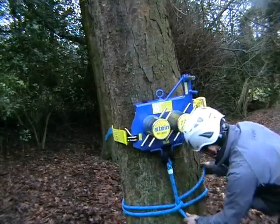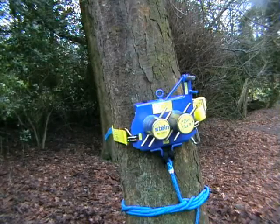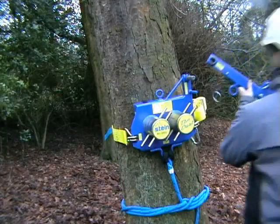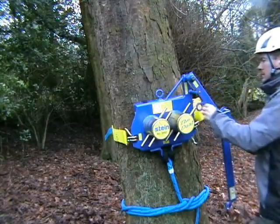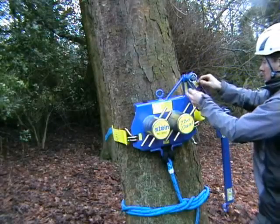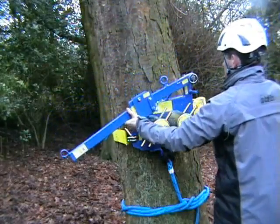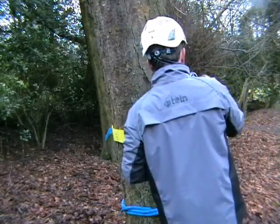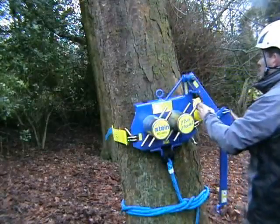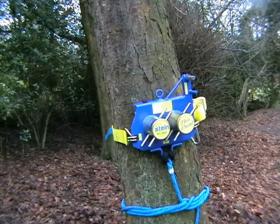We recommend a cow's hitch above all other knot configurations. Following on from there, the accessory lever can now be fitted. And that concludes our presentation. Thank you for watching.